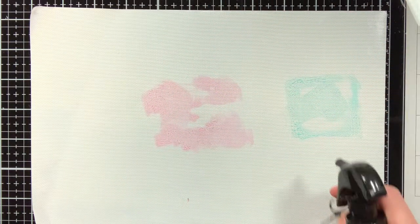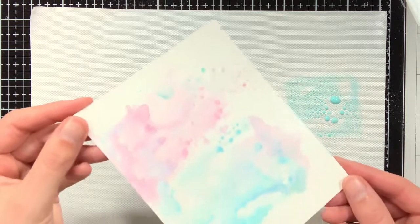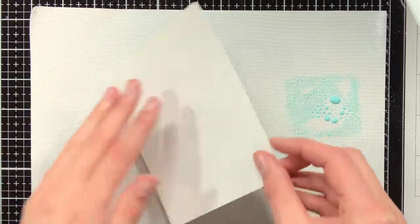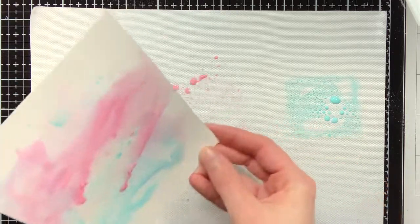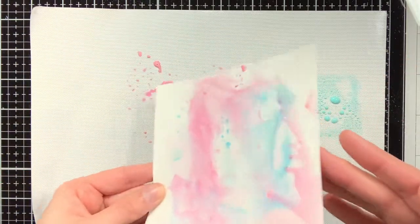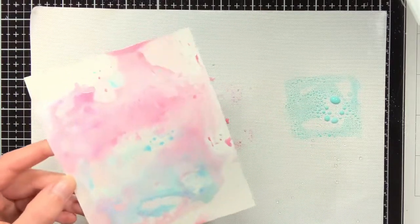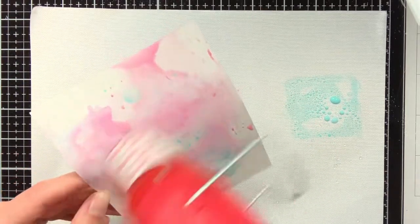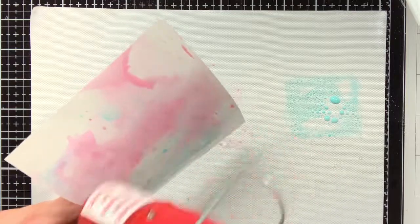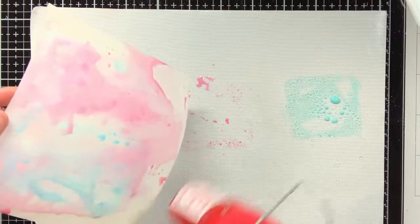After the first layer I felt maybe I didn't put enough of the oxide down, so I decided to just repeat the process. The beauty of this technique actually starts after that first layer, because when you do the first layer, you will also be left with these droplets on the craft mat, and then with the second layer and above, you can pick up those droplets and get these beautiful textures on your background.